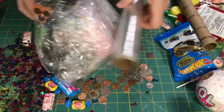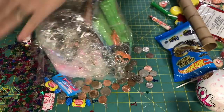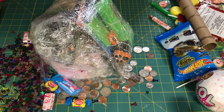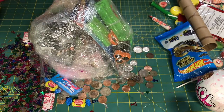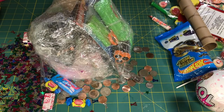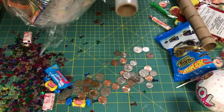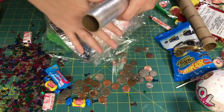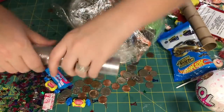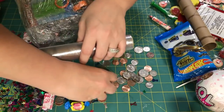So now I'm going to go ahead — my material wants to rip here, so we're just continuing to go around a little bit. I'm going to go ahead and start a new piece like this. And then we're going to go ahead and add in some more confetti and more candy, a few more pieces of change.